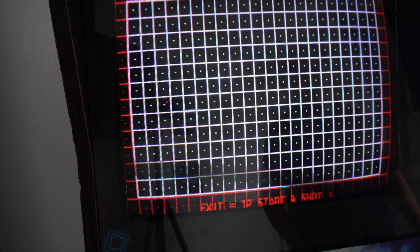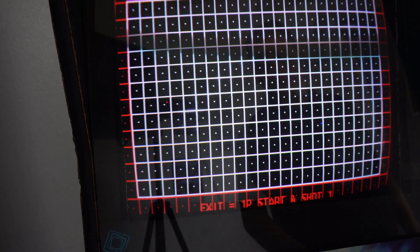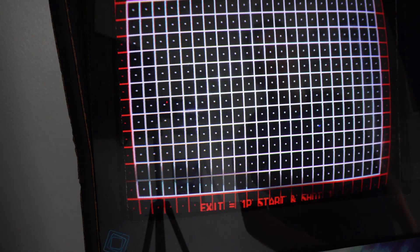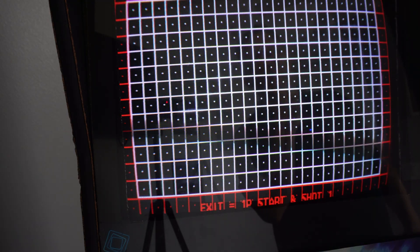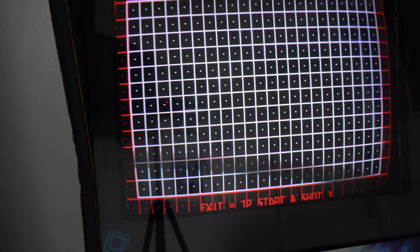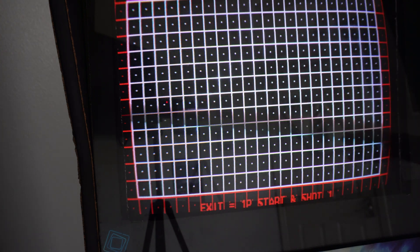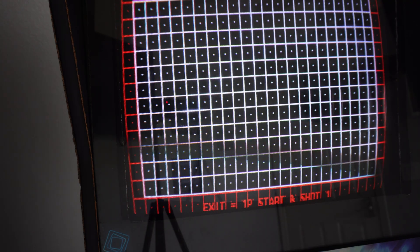All I did was adjust my horizontal width and size, vertical width and size, and position, and I'll show you how those move things around. I do really need to do a little bit of pin cushion adjustment in these corners, but I've got it tweaked as far as it will go. This is about as good as I can get it on this tube and chassis. What I use is just a cheap little dollar store mirror that I can use to see the screen from behind while I'm adjusting these different knobs.